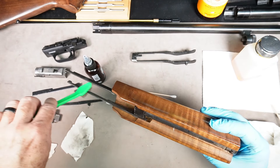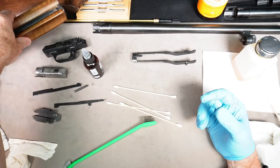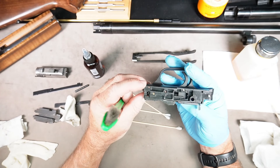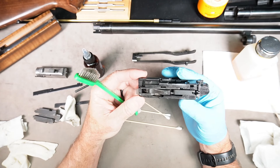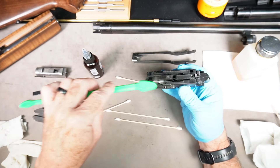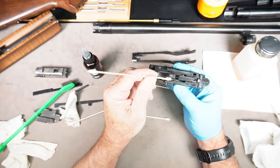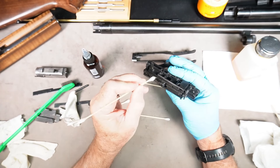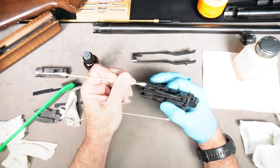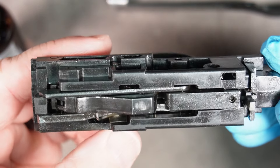This is the trigger housing — they don't want you taking this apart at all, so just take a good look at it. This one doesn't look like it has much buildup anywhere. Just brush things a little to get them clean. If you see any buildup, use a cotton swab to get in and clear it off. The Mossberg manual does not say anything about lubricating this either. Everything looks to be in good shape.